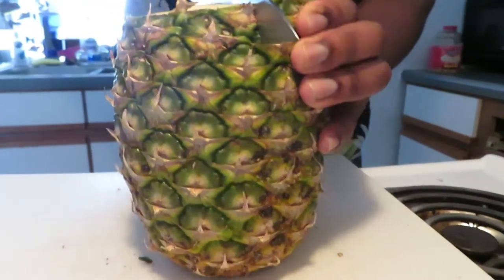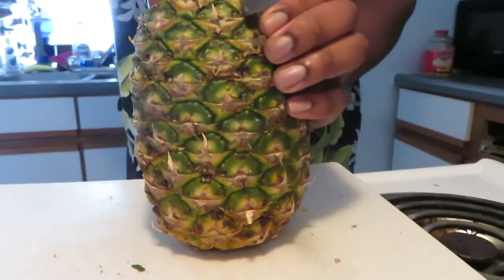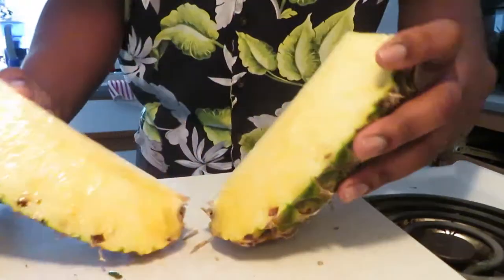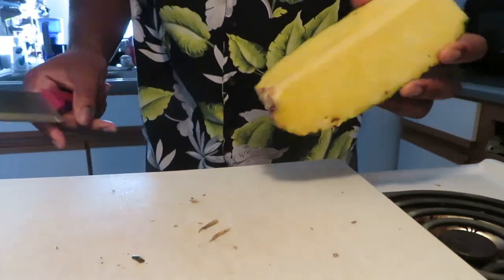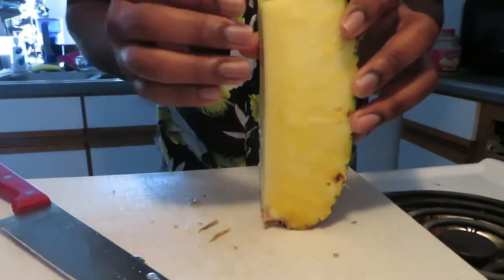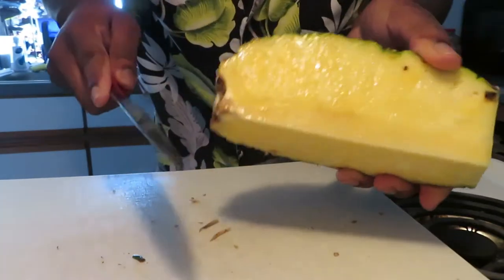Cut it into fourths. First you cut it in half, then cut it in half again — so it's in fourths. Now it's very simple. I'm making a video about something simple, but everybody doesn't know how to do all the simple stuff — I didn't know how to do this until a couple years ago. When you cut it in fourths, you can see the core has been exposed by the cut.